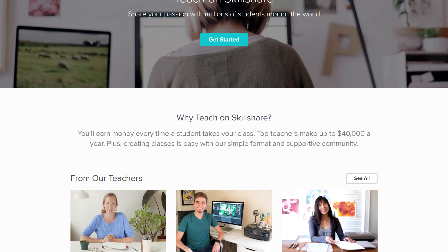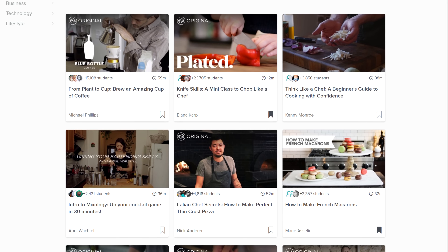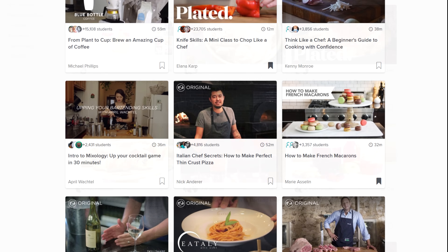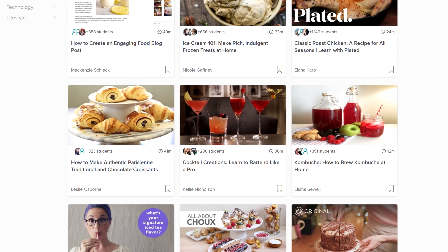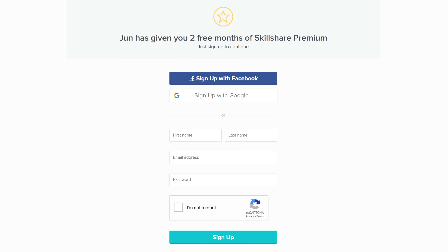Anyone can take a class, try a project, or even sign up to teach classes. Once you become a member, you can take an unlimited number of classes, and paid membership is less than $10 a month, which is more affordable than most learning platforms out there. The first 1000 people to sign up with the link below can get a free 2-month trial.